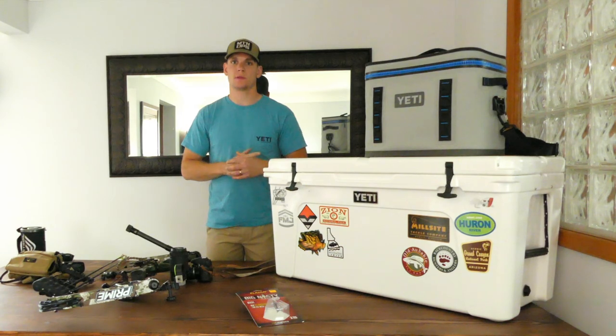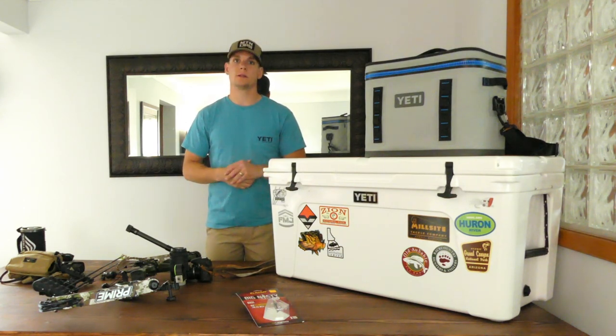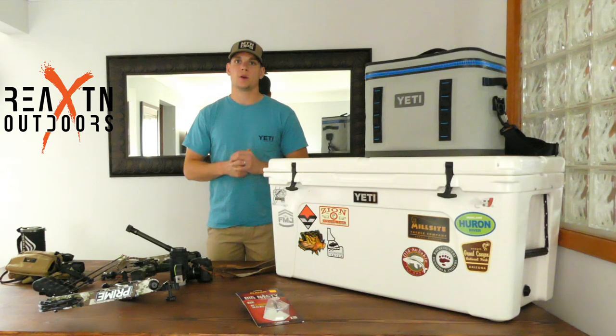I'll be releasing some more in-depth gear content here shortly, but I wanted to give you guys a good idea of what we're going to be using — to help anybody else doing the same type of thing: a do-it-yourself elk hunt out west. This can apply to any DIY big game hunt out west as well. If you have any questions, please drop them in the comments and we'll answer them. If you have any suggestions, please let us know — we're new at this. This is going to be my first big game hunt out west. I'm a Michigan boy coming from whitetail country, and this is a lot different. Thanks a lot, and I hope you guys have a great day.